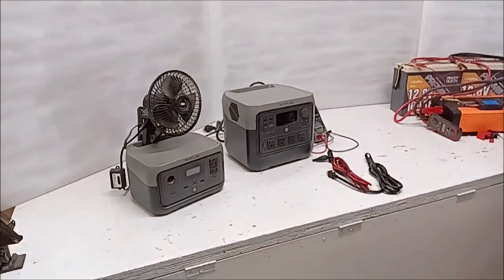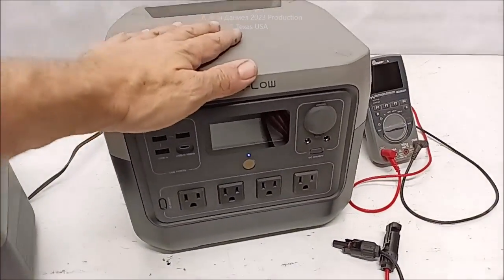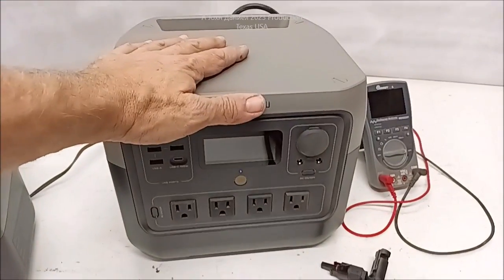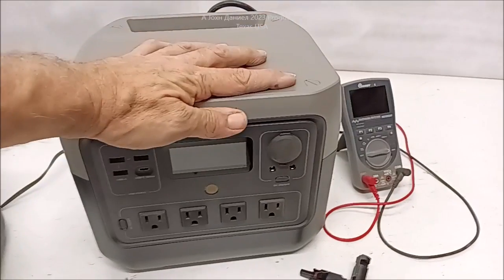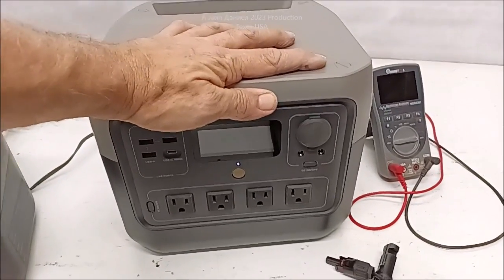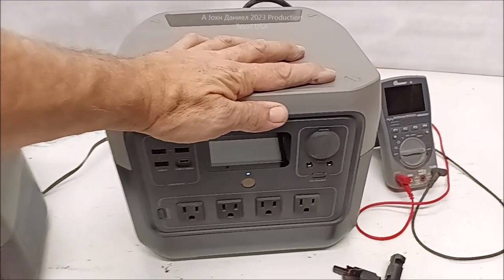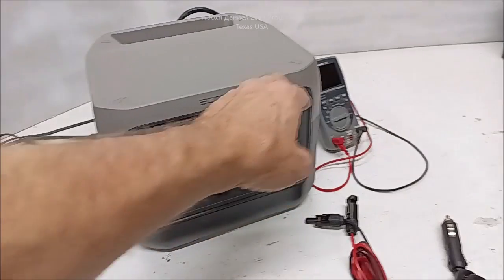As you saw in that video, these guys gave it to me basically almost free and they're getting real ticked off — "you need to do the video, send it back, do the video" — and I'm like, you don't want me to do the video. What you just saw was probably a fluke, but that doesn't solve the problem we had. I attempted to contact their customer service and that wasn't easy and I got nothing out of it, so I went ahead and fixed it. As you've seen, it is fixed — we now have 12-volt and I can prove that.